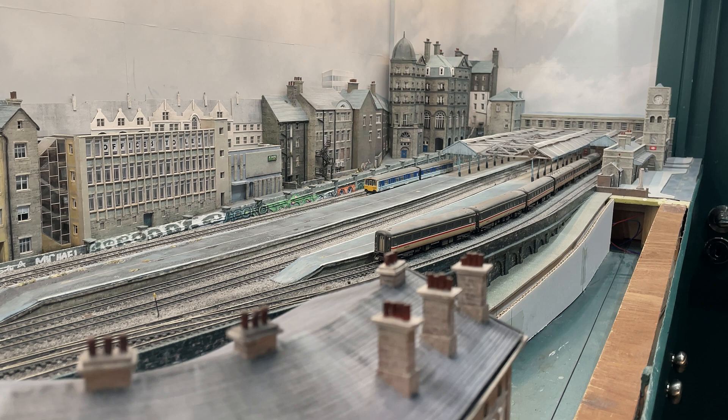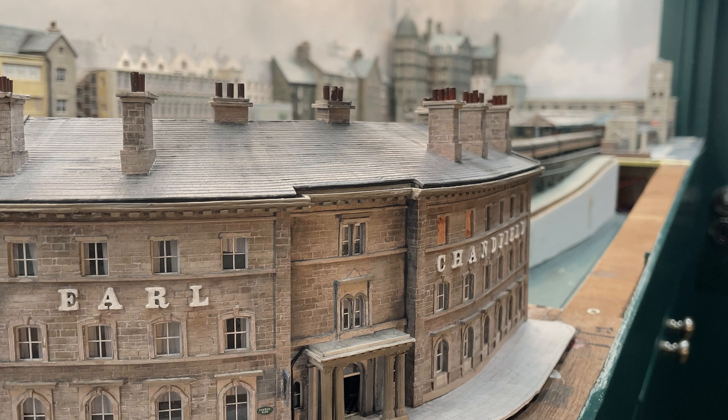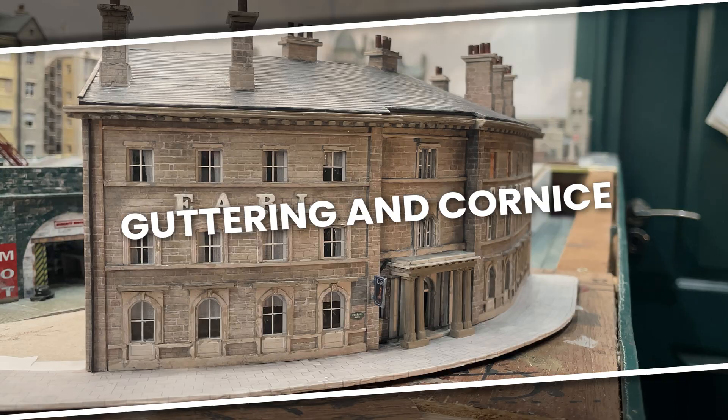After a long day shopping in the nearby indoor market, rest your weary bones in one of our 10 budget-friendly rooms, or treat yourself to en suite luxury. We have two deluxe rooms.